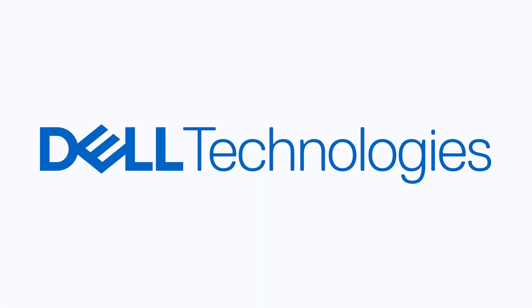Hey everybody, welcome back to another video. Today we're going to be taking another look at the Dell XPS 13 Plus after having used it for almost a year now. It's actually just about to be released in the Philippine market, which is why I would like to thank the sponsor for today's video, Dell Philippines.